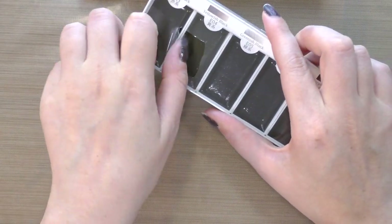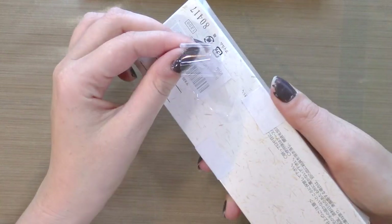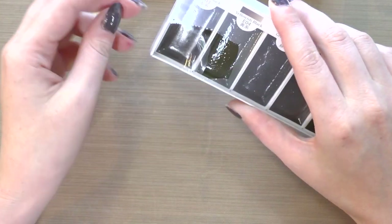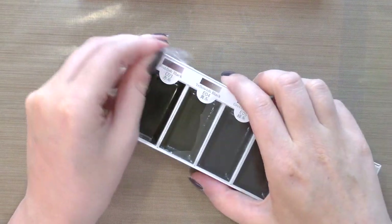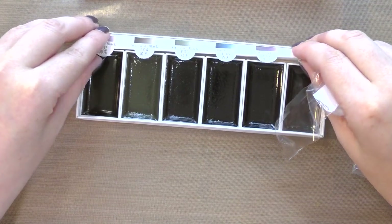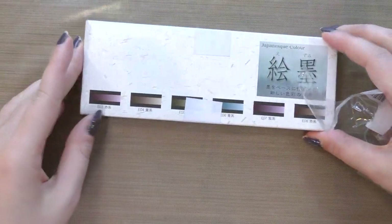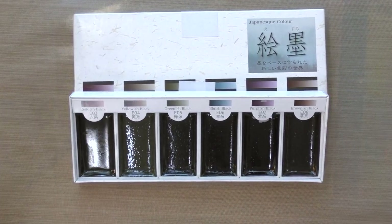For those of you who are not familiar with Gansai style watercolors, there are several companies that make them: Kuretake, Akashiya, Kisho, and Boko Undo. A while back I reviewed a couple of Boko Undo's Sume style brushes. I really like the packaging for this — it's quite classy — and I am eager to swatch these for you guys.